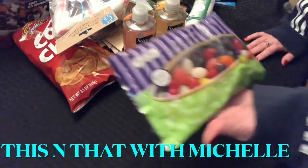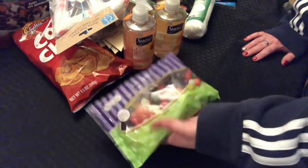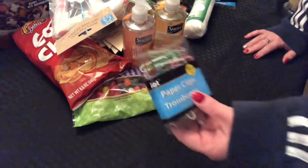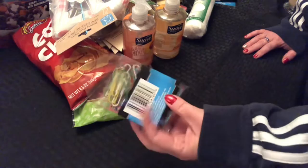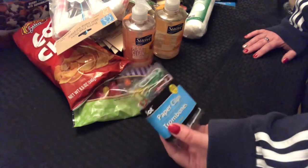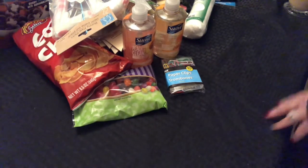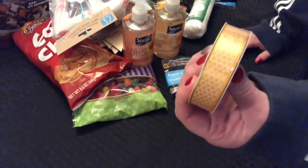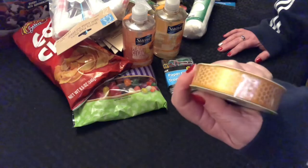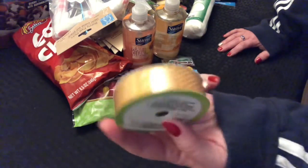This and That with Michelle hauled these jelly beans the other day, so I picked up two packs — they're not bad jelly beans, I like them. I picked up this pack of paperclips — I'm going to try my hand at journaling, so I picked up these larger ones, 80 in the pack. I needed some more of this honeybee ribbon and this was the only one they had left, so I picked it up.